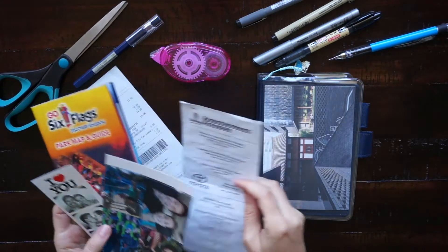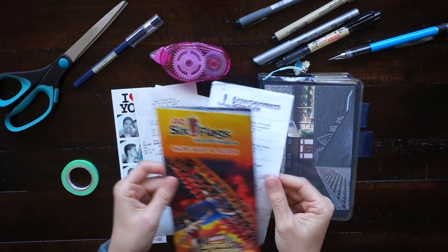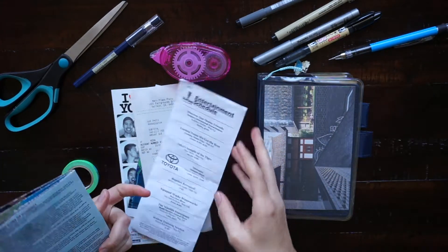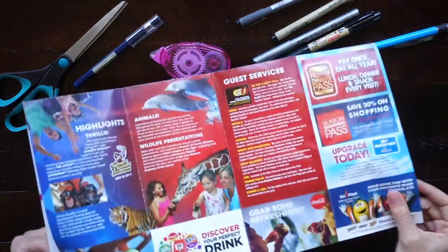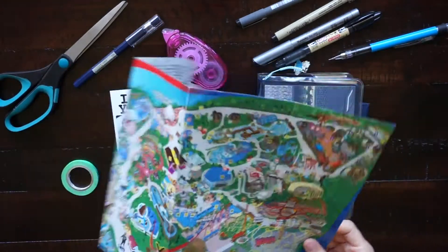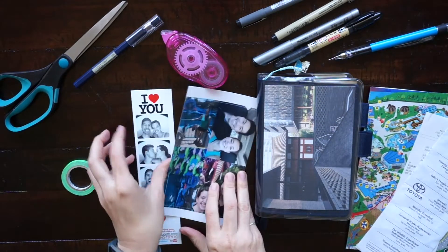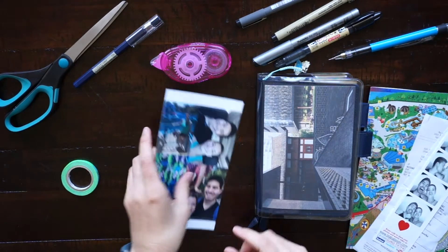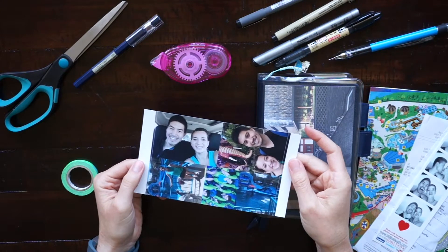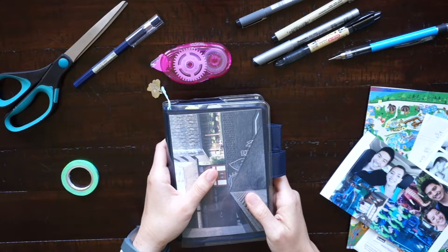Here's all the stuff that I saved from our day. I have a receipt, I have an entertainment schedule that has all the shows, I have the park map with a bunch of things that you can do there and how to get around the park. And then I have some photos — a photo strip from a little photo booth at the park, and I also printed a photo collage on my Canon selfie that I'm going to cut up to put into my Hobonichi.